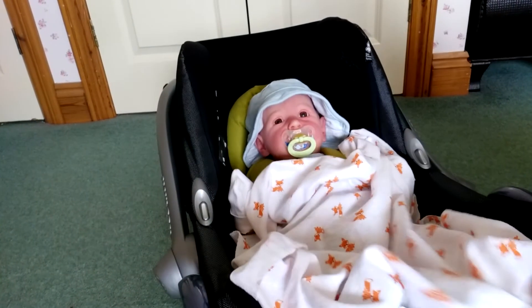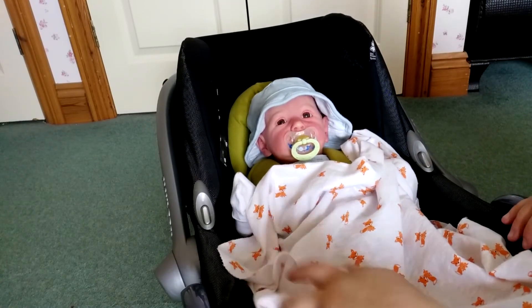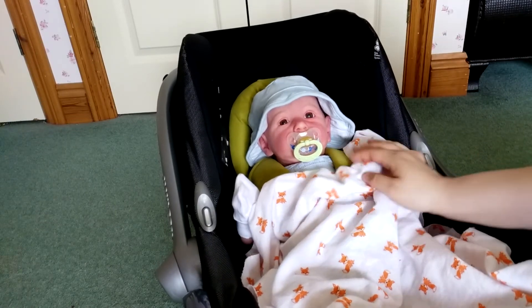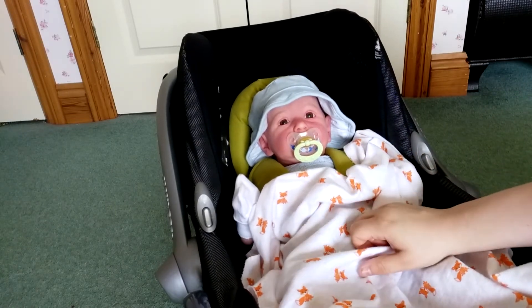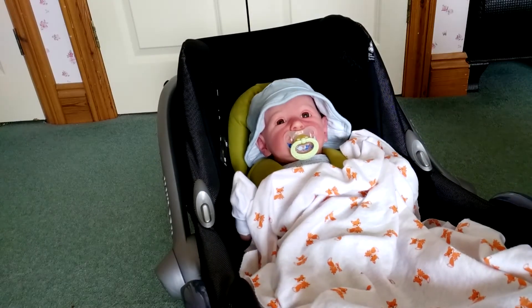I do like tucking it under their feet so it's not over the edge, but I just leave it so it looks like it's just been messed around with. That just looks like he's cosy in there, but this is a very light blanket - I wouldn't use this in the winter, I would use a much thicker blanket.